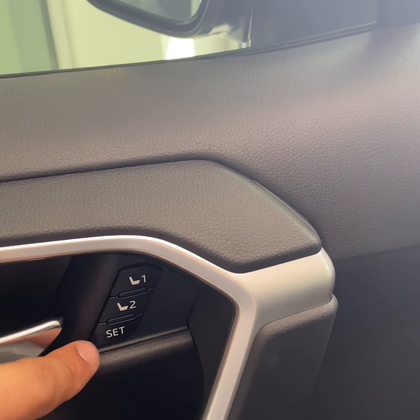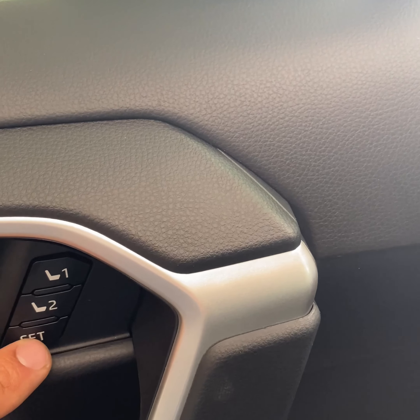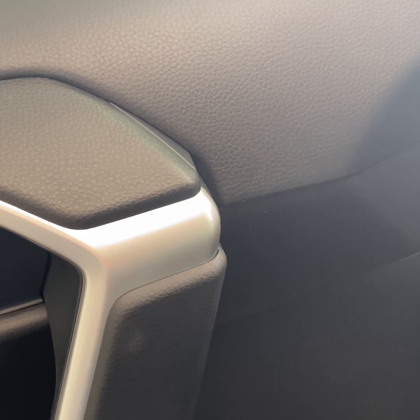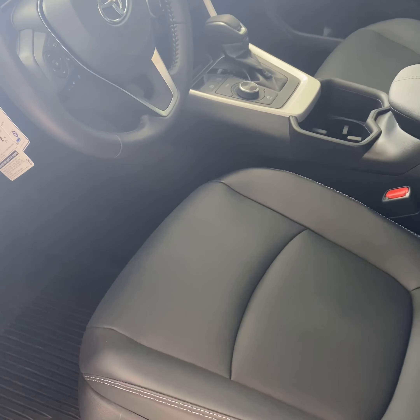You have the first setting and second setting on your seats. To program this, make sure your vehicle's on, change the seat to the setting you'd like, press set and then press one — it'll give you that beep. When you're coming into the vehicle you can see it's adjusting.